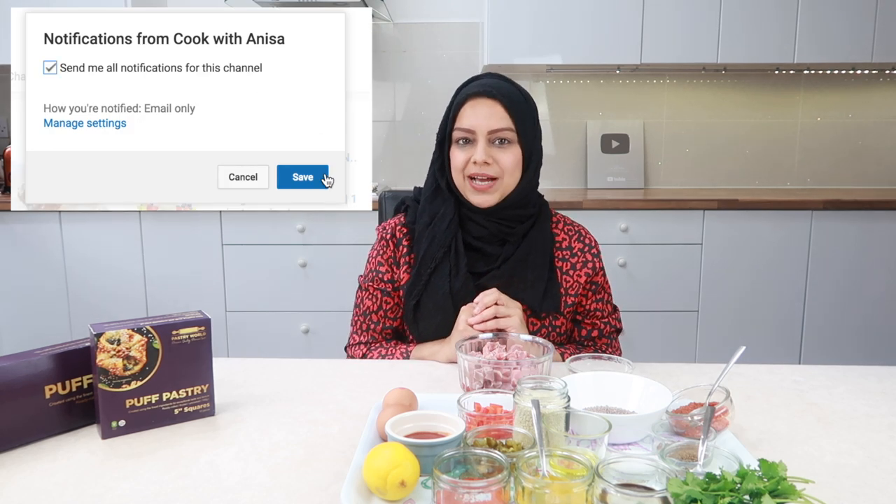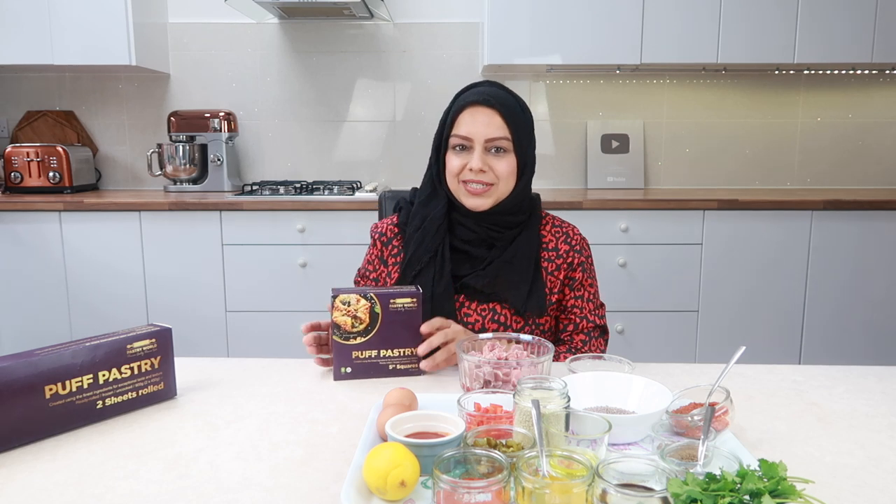So today we'll be making steak and mashed pies and you guys are going to love this. The pastry we'll be using is from a company called Pastry World. They're based in Leicester and they've been around for over 20 years. Recently they've decided to launch to the retail market and soon to go nationwide, currently available in packed foods and similar supermarkets as well.